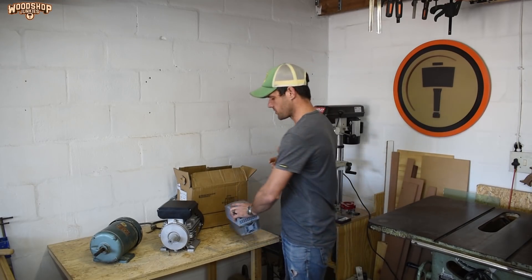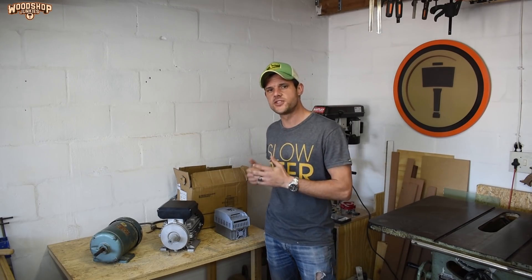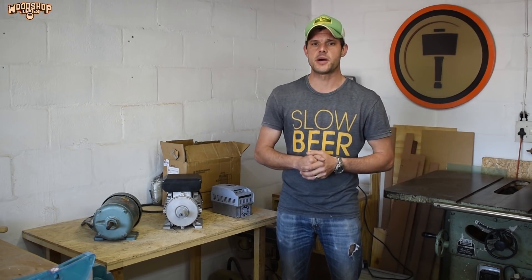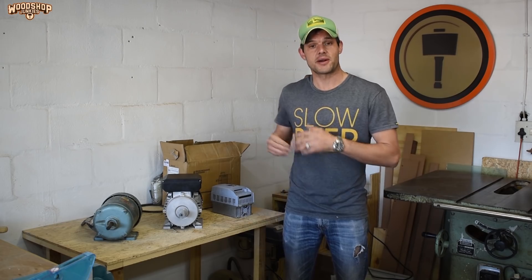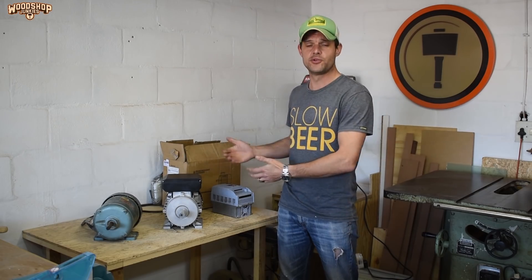Being an electrical technician, the installation and setup wasn't much of a deterrent for me, but I still chose replacing the motor over using a drive for a number of reasons. Firstly, efficiency through simplicity — replacing the motor makes for a much cleaner overall design, and keeping things simple means fewer components and wiring to maintain. Secondly, replacing the motor means I can upgrade on power. With a VFD I can bump the RPM but I can't increase power output, so by replacing the motor I had the ability to replace the existing 2-horsepower motor with a new 3-horsepower.